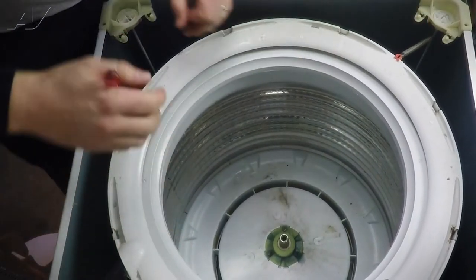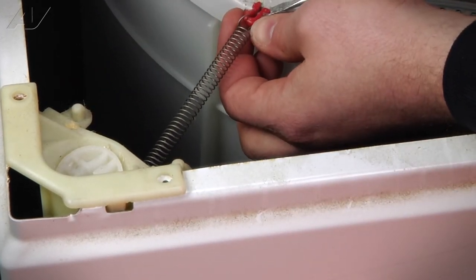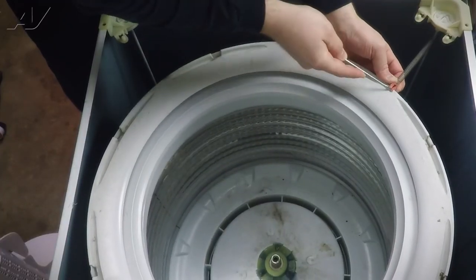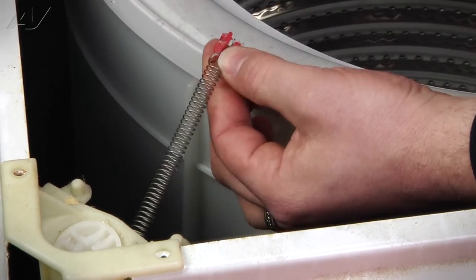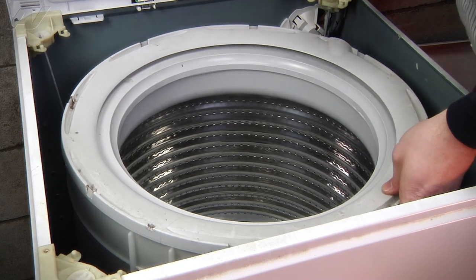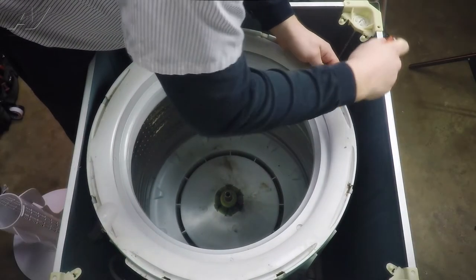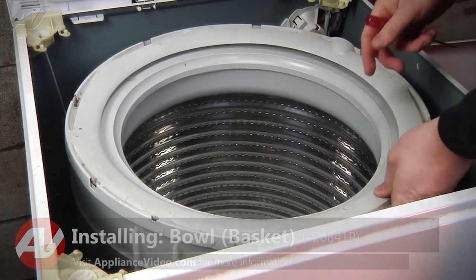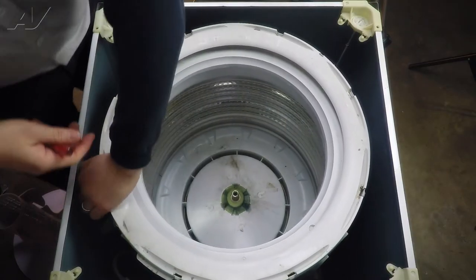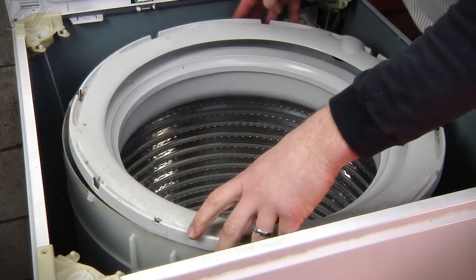Next we're going to remove our tub ring. First thing we'll do is remove this spring attached to it. This clip here — take a flat blade screwdriver, push in on it, and pry up on the left side, then on the right side, and it'll come right out. Set that aside. Then we've got to release the tabs all the way around to remove the tub ring. You can use a flat blade screwdriver to get in underneath and pry outward to release it, or on this one you can just pry it out with your fingers. Pull out on the tub ring and lift up to release all the tabs, and the tub ring will come off.